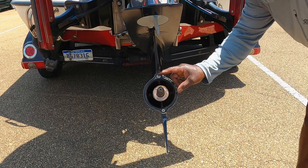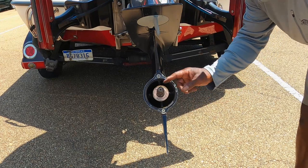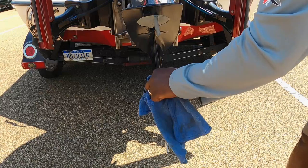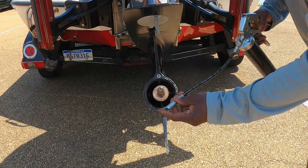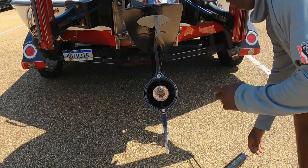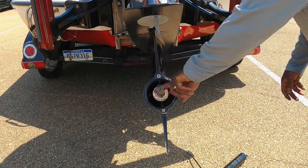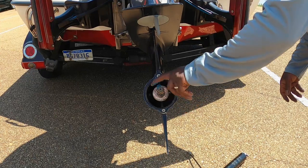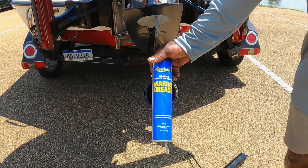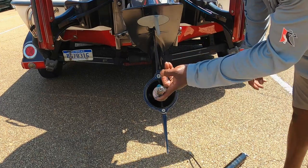Luckily I don't have anything caught back here, but while I have this off I'm going to clean this up a little bit and put new grease on there. It doesn't take very much — just a little bit on the shaft. You want to be sure to use marine grease; I use Star Brite marine grease because you are dealing with water.